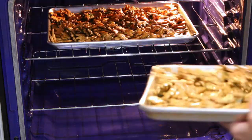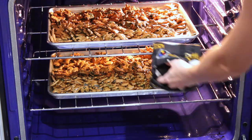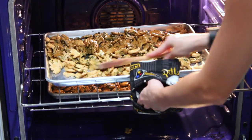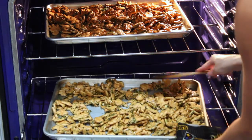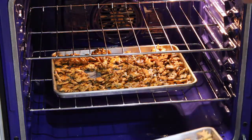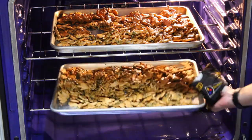Then bake in the oven at 250 degrees Fahrenheit for one hour. Every 15 minutes, stir the mixture to move it around so that all pieces get baked evenly. At the halfway mark, rotate your pans — take the pan from the bottom shelf and put it on the top, and take the pan from the top shelf and put it on the bottom, then continue baking.